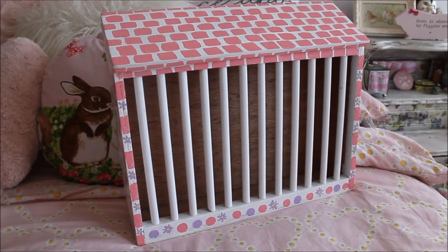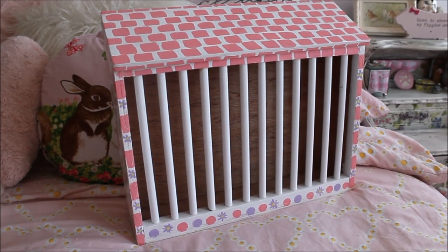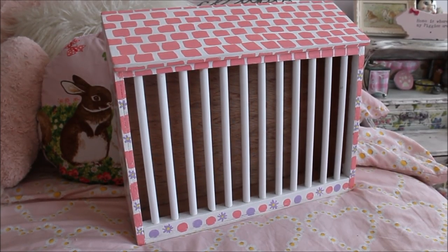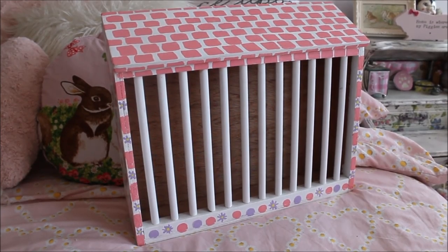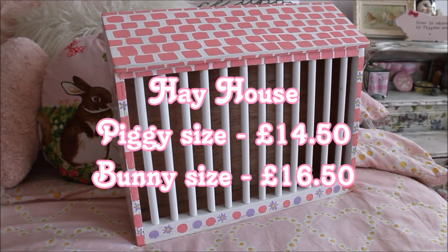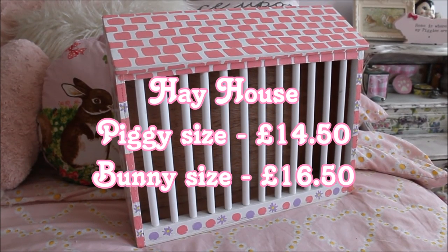Hi everyone, it's Charlotte here. Today we're going to be doing a review of the Pets Play Hay House hay rack. This was originally designed by myself, but I asked Dorothy and her husband if they would be able to make and paint it for me, and they were more than willing. They now sell these as one of their standard items, so you can easily get your hands on one.